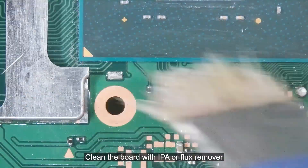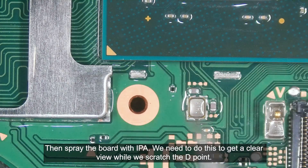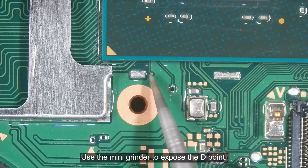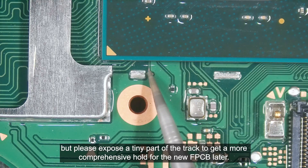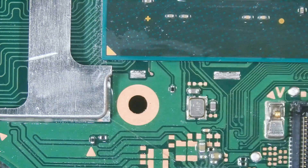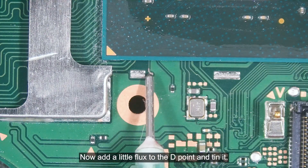Clean the board with IPA or flux remover, then spray the board with IPA. We need to do this to get a clear view while we scratch the D point. Use the mini grinder to expose the D point — do not scratch the point too deep or too broad, but please expose a tiny part of the track to get a more comprehensive hold for the new FPCB later. Now add a little flux to the D point and tin it.